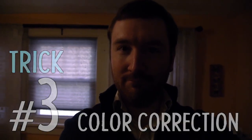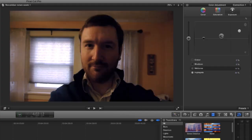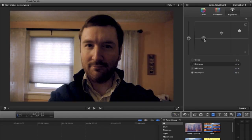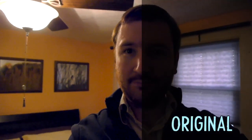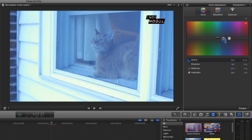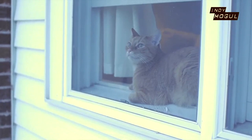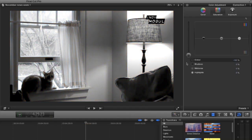But assuming you didn't have good light, trick number three is knowing how to use color correction to salvage a dark shot. Start by lifting the highlights. But if there's too much contrast, try raising the midtones — you'll notice this washes out the image. But if you drop the shadows and raise the color saturation a little, it's a usable shot. Sure, there's some noise grain, but that's just what happens when you shoot dark video. Also, if your white balance was off while shooting, you should be able to boost your blue or yellow to somewhat correct it. And if you just can't seem to get the colors right, maybe just go black and white.